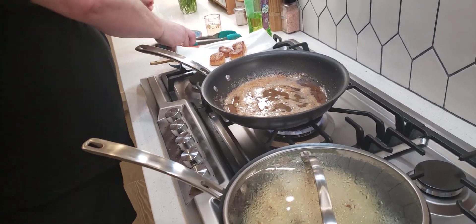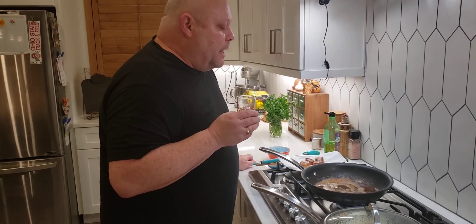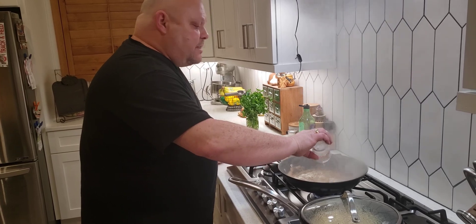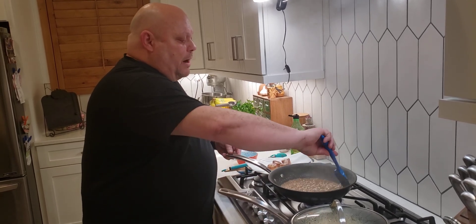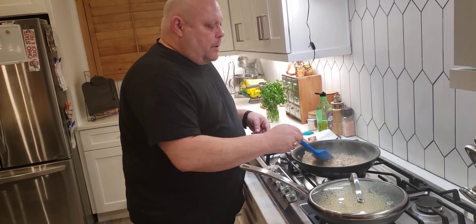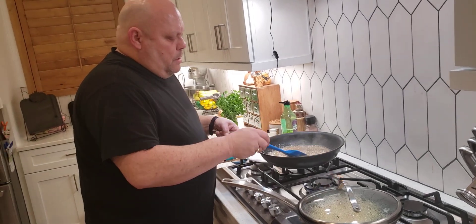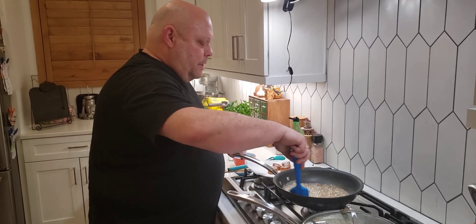We don't want to let that pan go to waste. I have some wine — Pinot Grigio. I like to get the kind you like to drink: if you like to drink it, you'll like to eat it. Turn the burner back up and dump that in — that's going to deglaze our pan. If you don't drink wine, you can use vegetable broth, but I highly suggest getting some wine. It'll pop around a bit because you're putting liquid into hot fat. Just let that thicken up and stir. Then the fire alarm went off — oops, I should have turned on my fan.